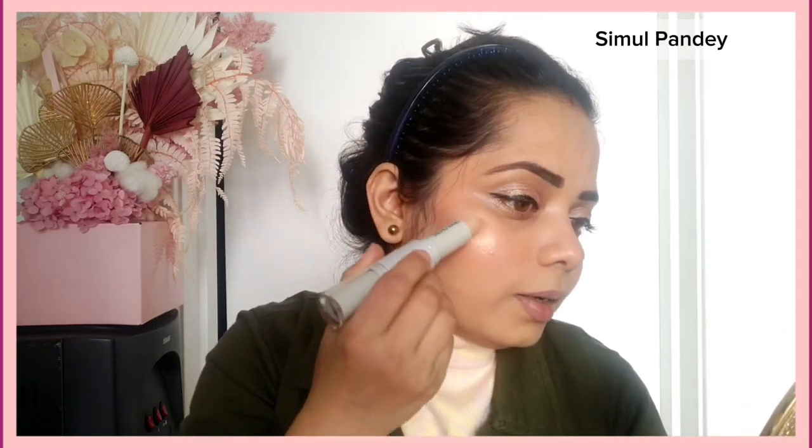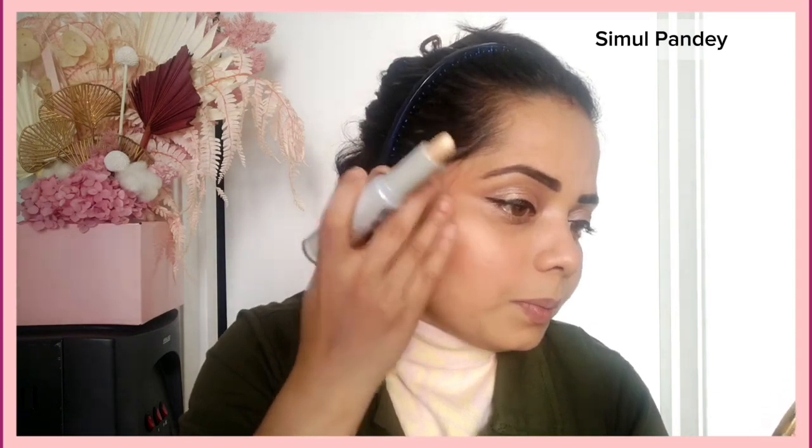It's a cream highlighter with a very natural finish. This is the Insight Dew Stick, which I also use for my videos. And this is Color Bar shade 007 Hot Latte — it's a liquid matte lipstick.